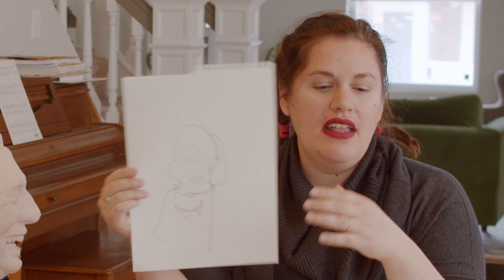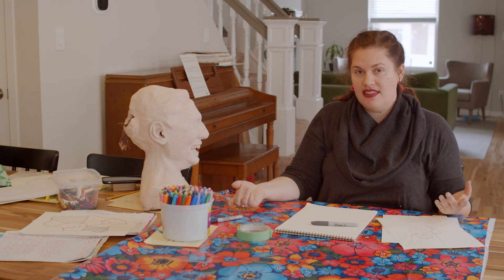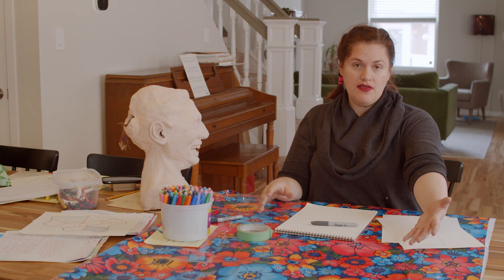If you mess up and look down at your paper, don't worry — but it shouldn't look realistic at all. That's not the point. The point is that we go slow and look at the contours or the outlines of someone's face. You can also do this without a person's face — you could have a plant, a bunch of bananas, or a mug. You can blind contour draw anything. You can even just draw your hands. Artists love drawing their hands because they're right there and hands are really hard to draw.